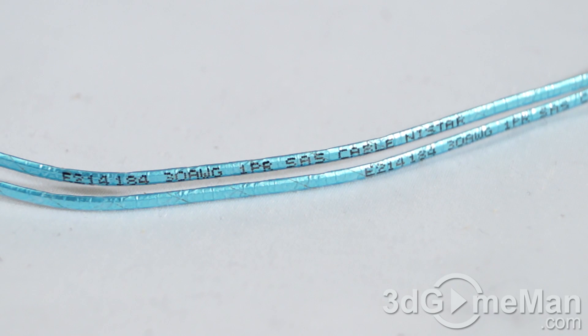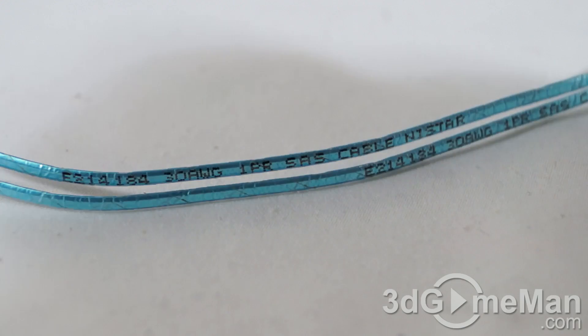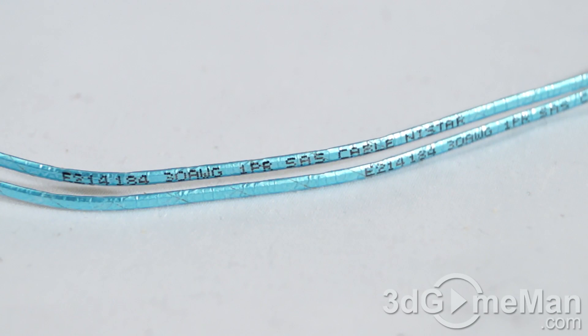While this cable makes perfect sense in a super tiny computer build where space and airflow are very restricted, it really doesn't compute in a mid or full tower case. You've got lots of air circulation in comparison to a super tiny case, so that's not going to be a problem if you go with regular Serial ATA cables.